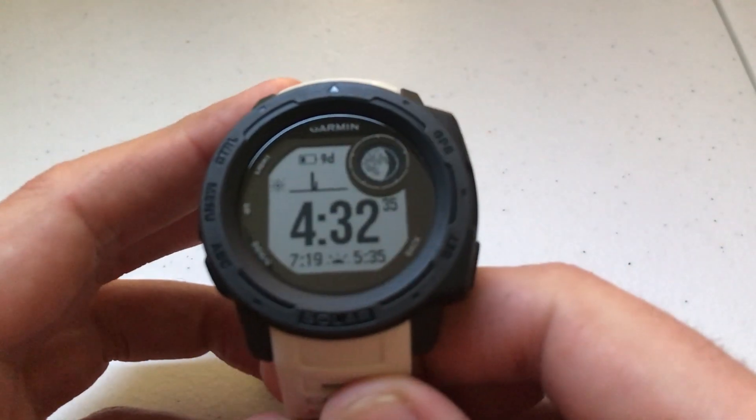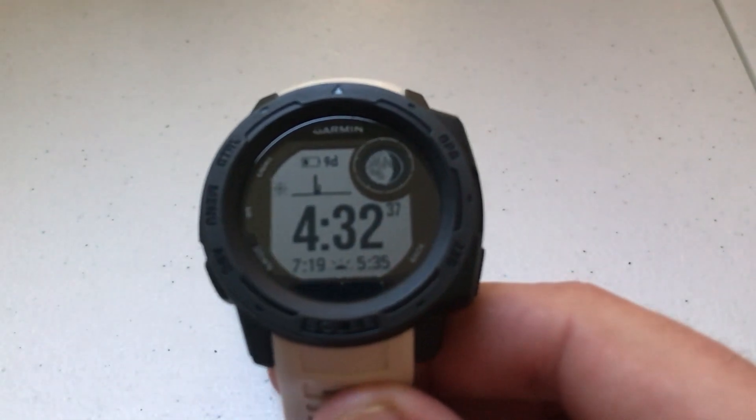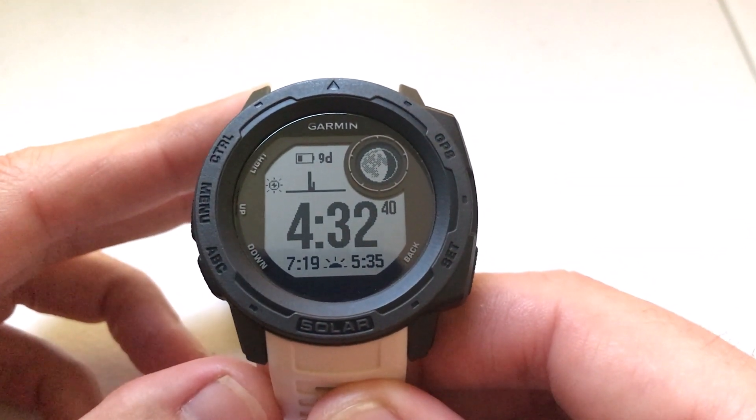Hey everybody, I hope you're doing well. Today we're going to be talking about hydration and how you can log hydration using your Garmin Instinct watch.